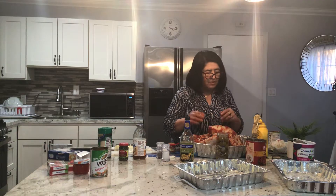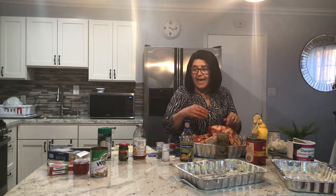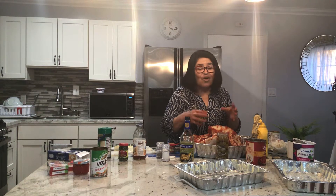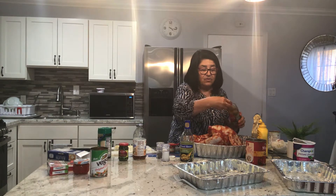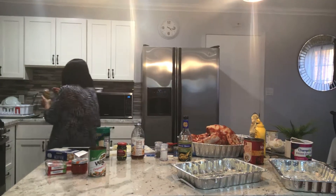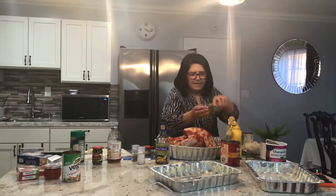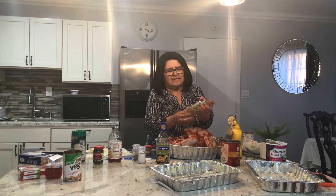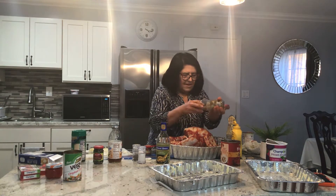Now we're going to put a little bit more Worcestershire sauce and a little bit more poultry seasoning. We're going to put some olives and some prunes. I know that all sounds gross, but believe me, all of this is what adds flavor. Here are some olives — these are already pitted. You can buy ones that do have pits; these have pimentos in them. Drain a little bit and put some in the pan, and some in the cavity.